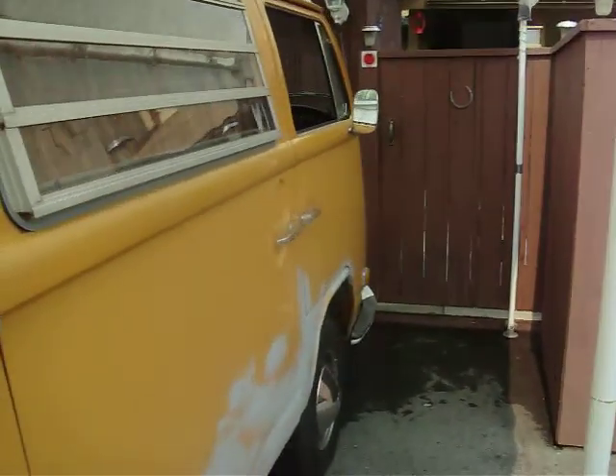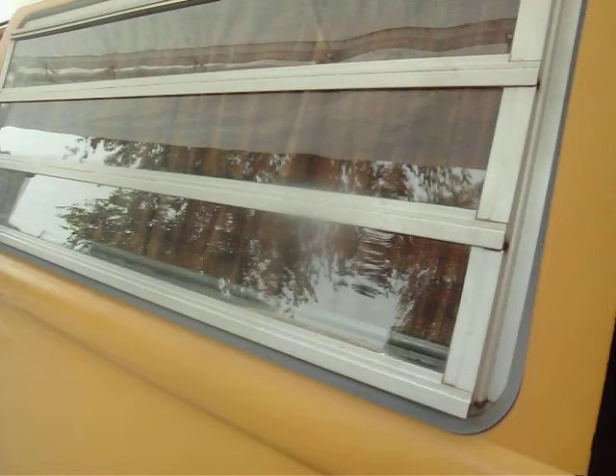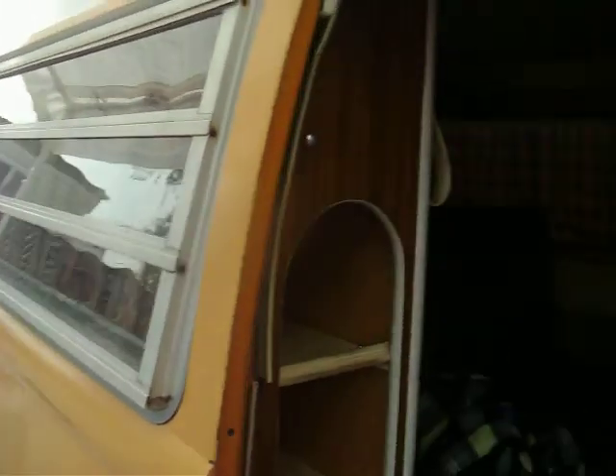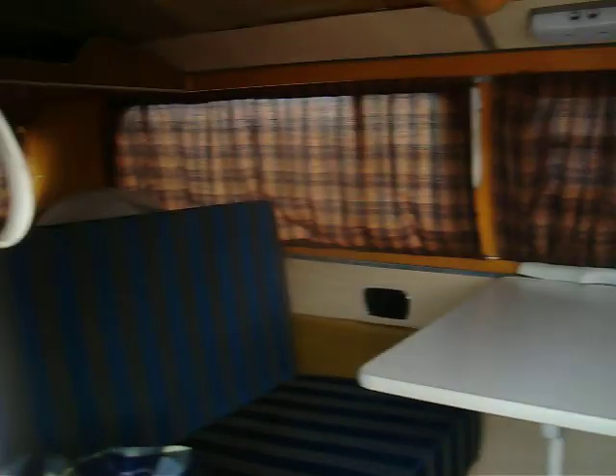Side door. It's probably a little bit dark in there, but yeah, that's pretty much it.